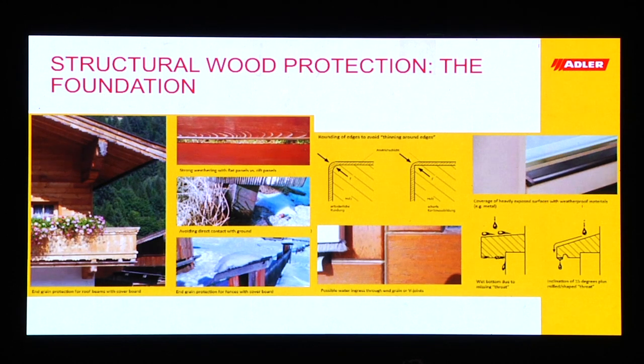On the right hand side we see heavily stressed surfaces like horizontal surfaces in the window — we protect these with metal, something more durable than wood. On the left hand side we see how it's not supposed to be, because there's no throat underneath that allows the water to drip — it touches the bottom. On the right hand side we see a steeper slope — minimum 15 degrees — to allow the water to rinse off, and beneath that we have the water nose, the throat, so the water can drip.